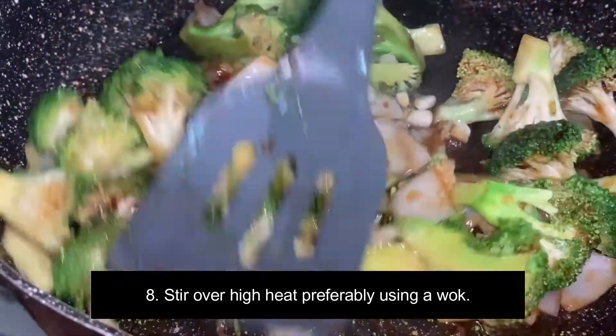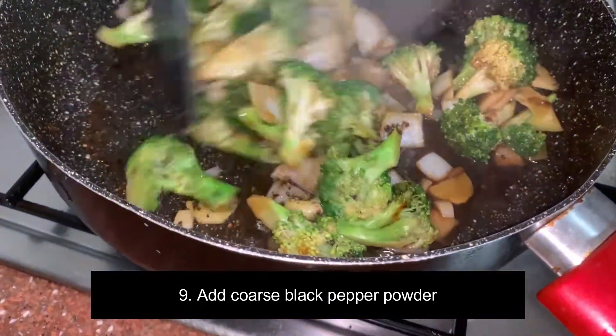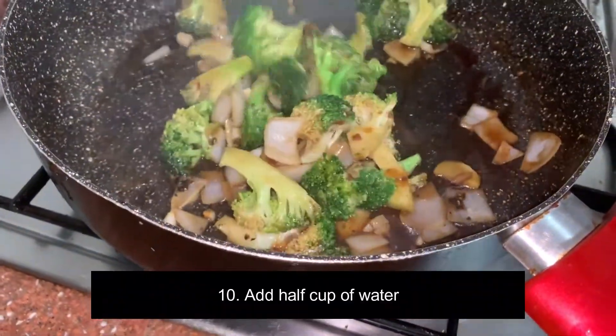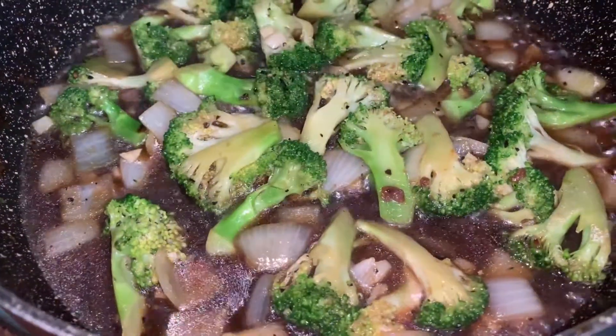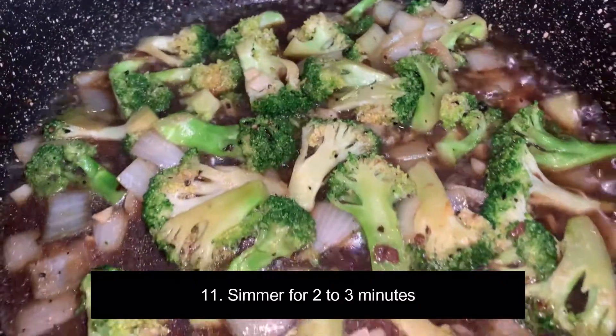Flip your wok with the other hand mixing the stir fry. Then add ground pepper powder and half cup of water. Let it boil and lower the heat and let simmer for 2 to 3 minutes.